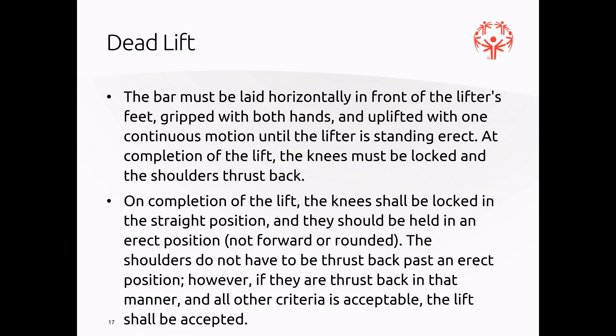The deadlift: the bar must be laid horizontally in front of the lifter's feet and lifted with one continuous motion until the lifter is standing erect. At completion of the lift, the knees must be locked and the shoulders thrust back. The knees should be in a straight position and not held in a forward or rounded position. The shoulders do not have to be thrust backwards past the erect position; however, if they are and all other criteria are met, the lift will be accepted.